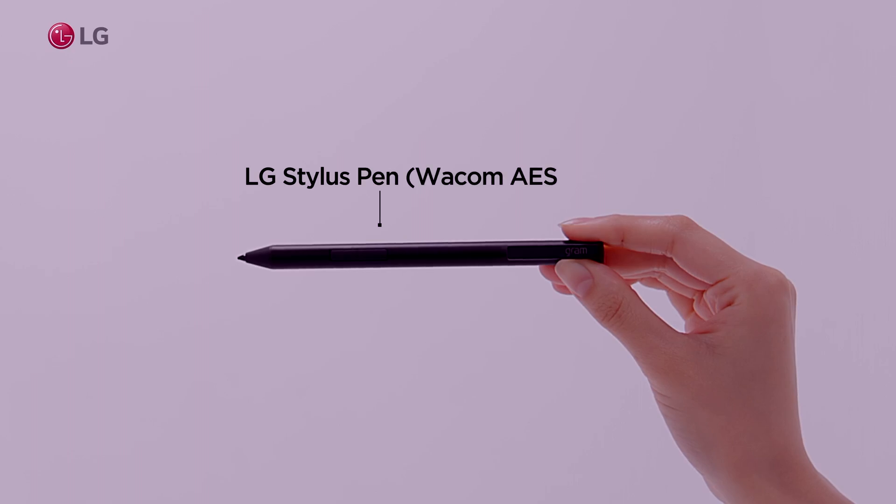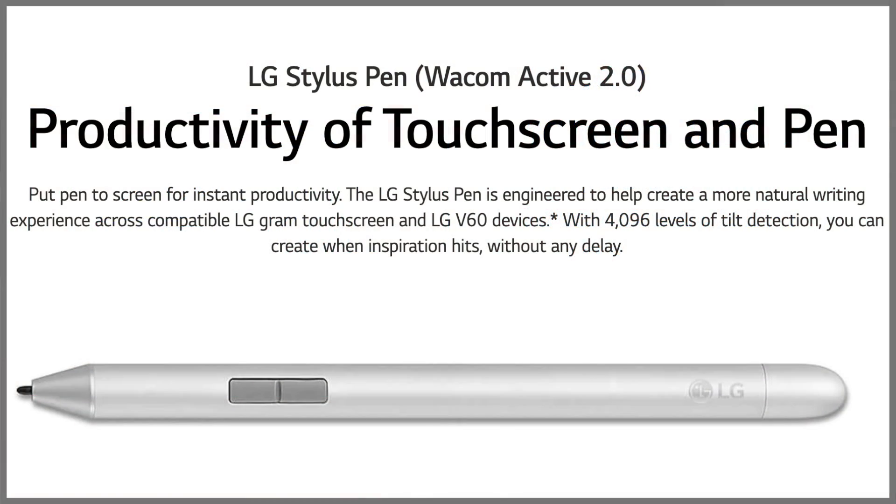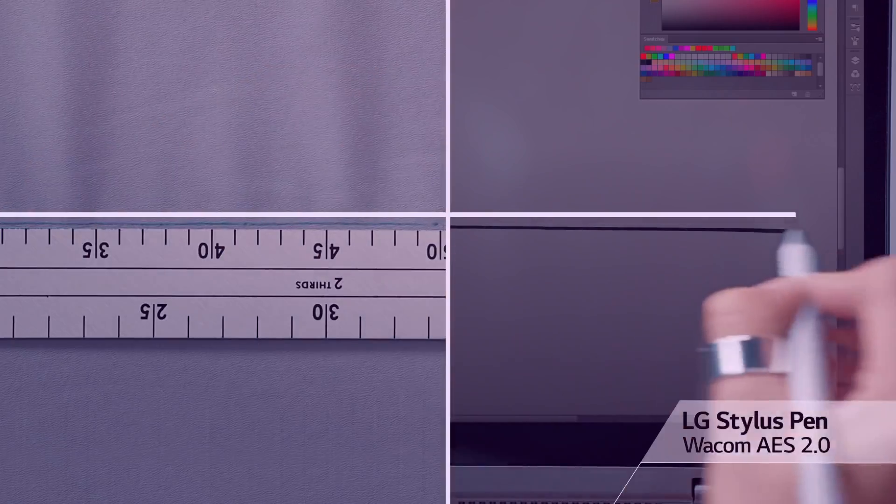And speaking of versatility, LG pairs this laptop with its own stylus, which comes included in the box. The stylus is very effective, using Wacom's Active 2.0 technology, which is by the company that makes professional digital styluses. So this one will be good for most users.